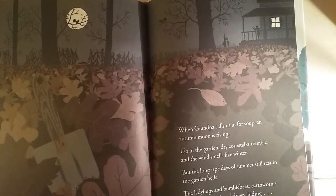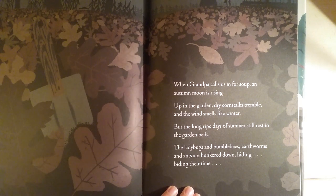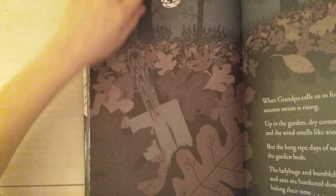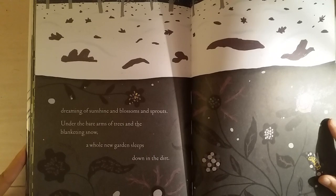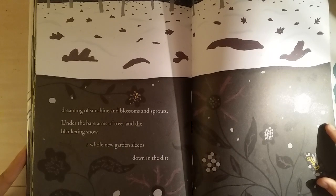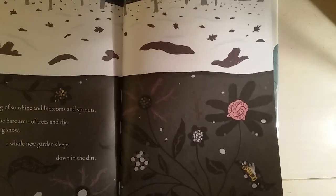Up in the garden, dry cornstalks tremble and the wind smells like winter, but the long ripe days of summer still rest in the garden beds. The ladybugs and bumblebees, earthworms and ants are hunkered down, hiding, biding their time. There's a little moon and a little squirrel sitting in the tree — so cute! Dreaming of sunshine and blossoms and sprouts, under the bare arms of trees and the blanketing snow — a whole new garden sleeps down in the dirt.